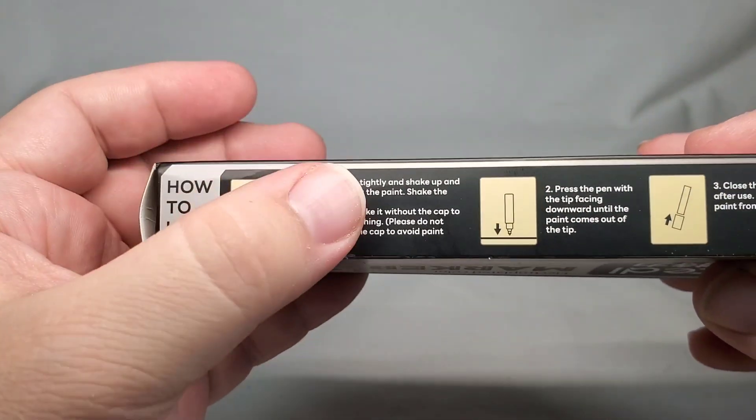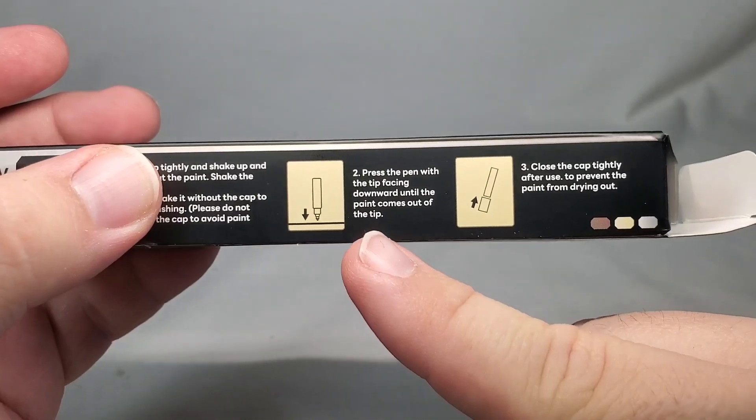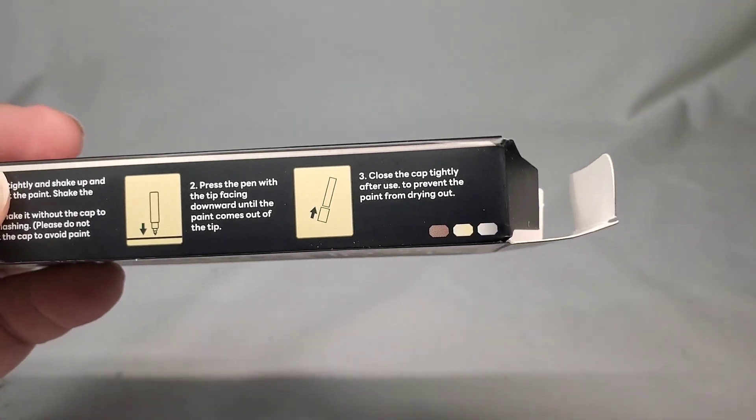So like Gundam markers, we're going to want to shake these up pretty good, press down on the nib, and then keep them closed when not in use.